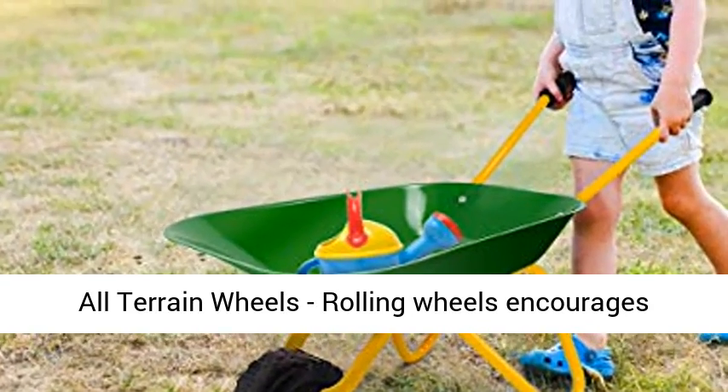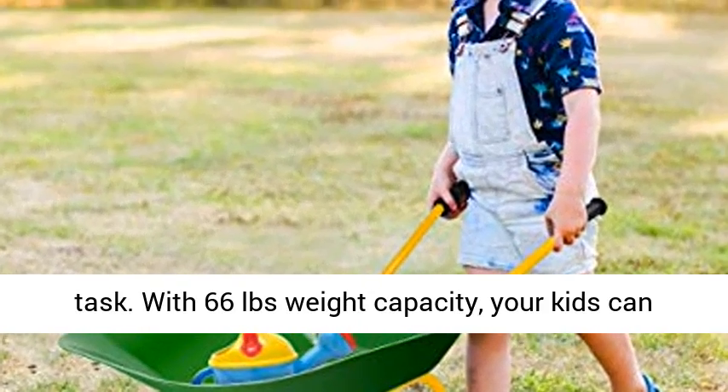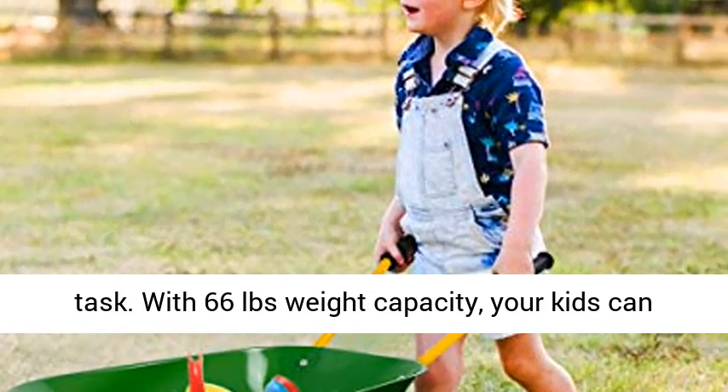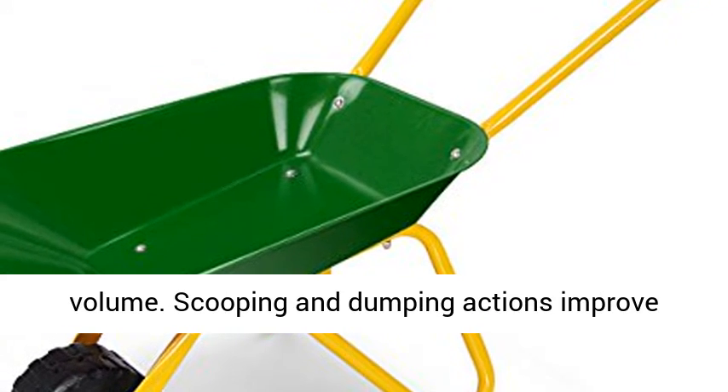All-terrain wheels — rolling wheels encourage kids to move around and gain new perspectives on tasks. With a 66-pound weight capacity, your kids can carry as much content as possible with its large volume.